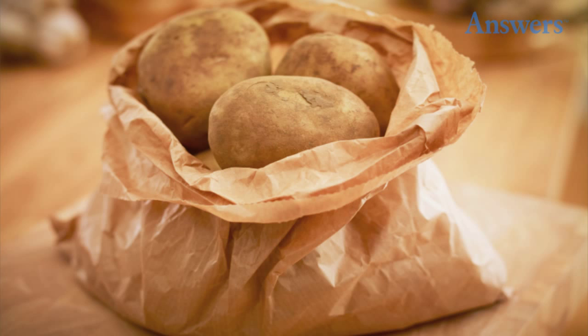Keep an Apple with Your Potatoes. America's Test Kitchen tested the theory that keeping an apple stored with your potatoes keeps them from sprouting. After a few weeks, a potato in the bag without an apple had sprouted, and after a month, almost all had sprouted. The bag with the apple stayed sprout-free for close to two months.